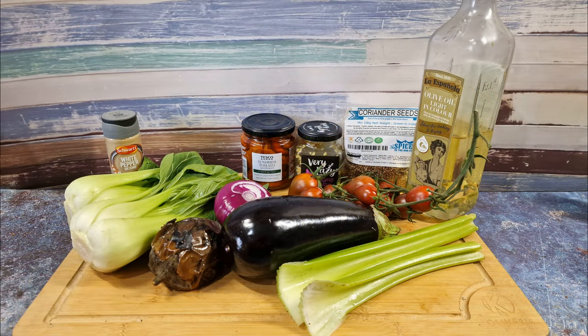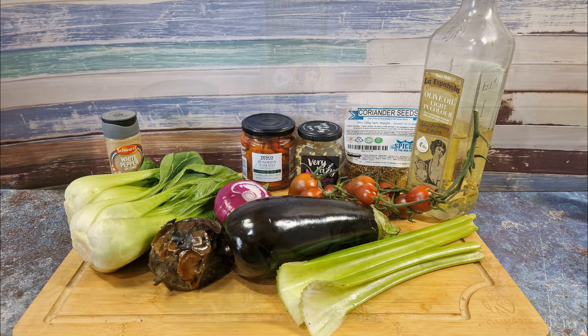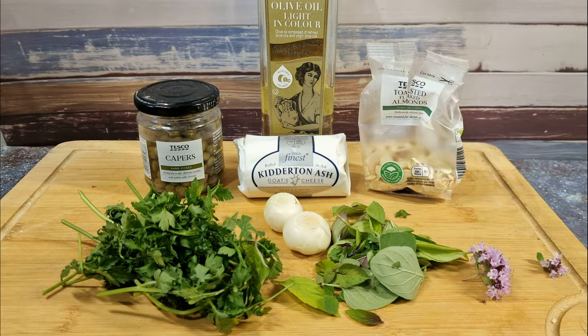I'm showing the ingredients in two images — one for the slow cooker and one for the dressing. I'm using two aubergines, one fresh and one charred, a red onion, some pak choi and celery. Any firm vegetable would do — fennel would be good. Then two tomatoes, some sun-dried tomatoes, garlic, coriander seeds, olive oil and seasonings. For the dressing we're blending flat leaf parsley, basil, shallots and capers, and we've got goat's cheese and toasted almonds to sprinkle on top.